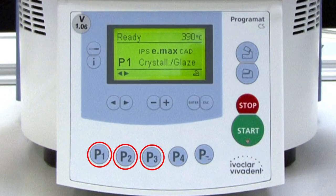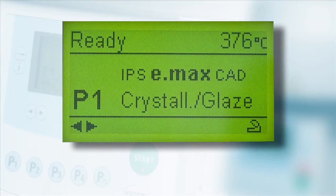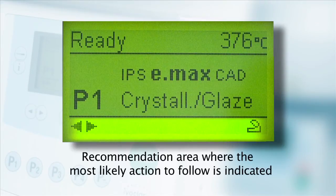The program keys 1 through 4 and the next program key are used to select the firing programs. In standby mode, the status area of the display will read 'ready' along with the current temperature of the furnace. The main area will display the currently selected firing program number and name. The bottom of the display is the recommendation area, where the most likely action to follow is indicated.